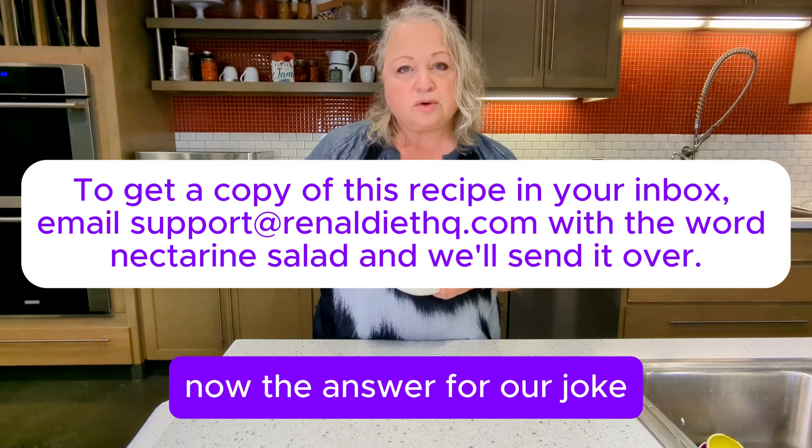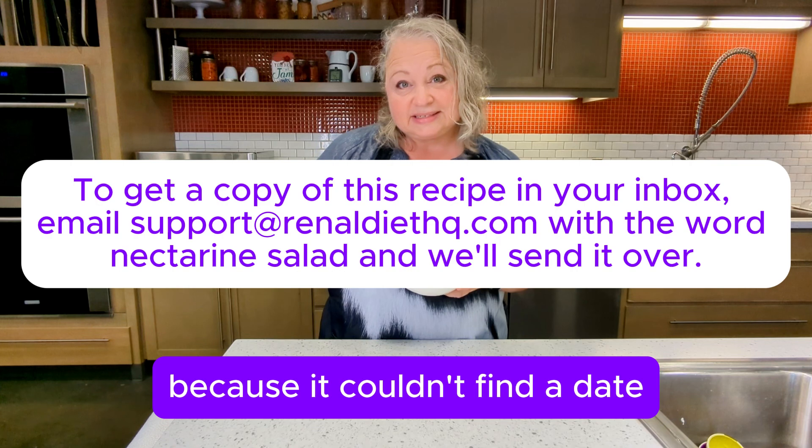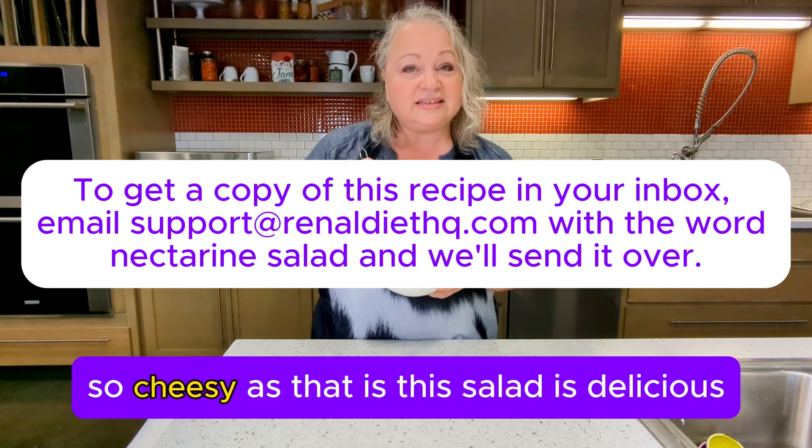Now the answer for our joke. Why did the nectarine go out with a prune? Because it couldn't find a date! So cheesy as that is, this salad is delicious.